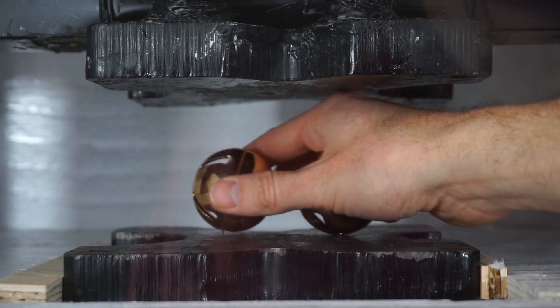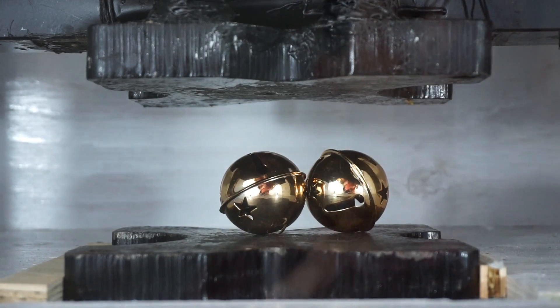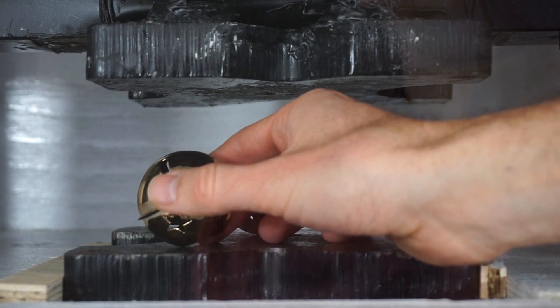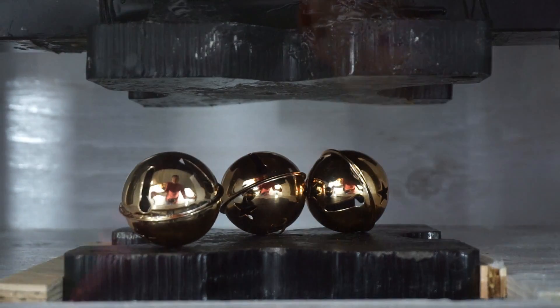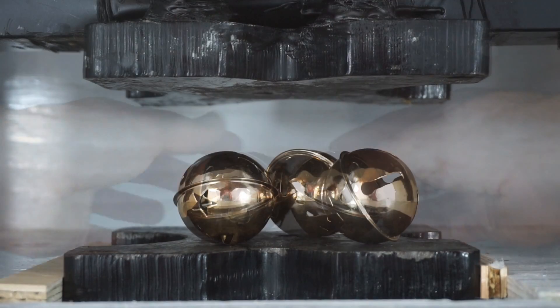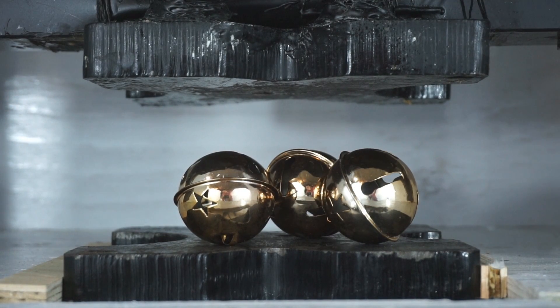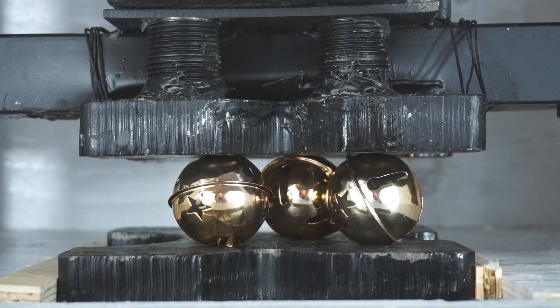Let's crush some bells! Crushing bells with a hydraulic press — three, two, one. Oh my goodness. No more jingling after this.